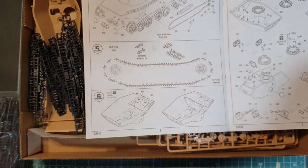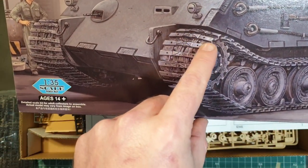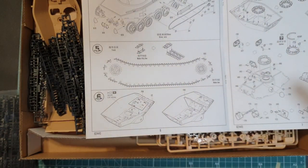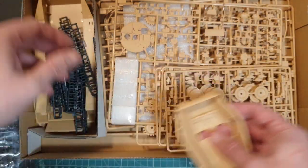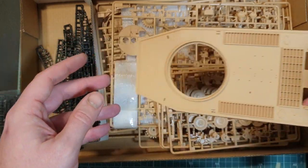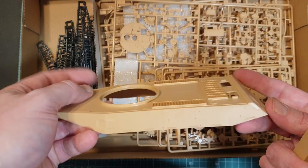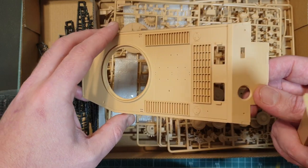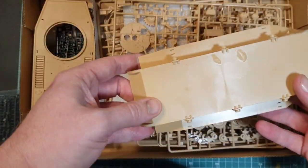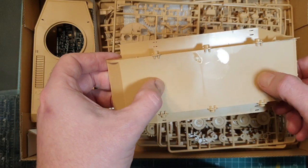Going back to the box art, you can see the curve to the track — that's probably to increase the surface area and help distribute the weight, and they've replicated that very well on the tracks in the kit. The hull itself is all nicely molded. Everything in this kit is nicely molded. You can see the simplified suspension system with no overlapping road wheels, and just a few injector pins on the underside which is pretty common.